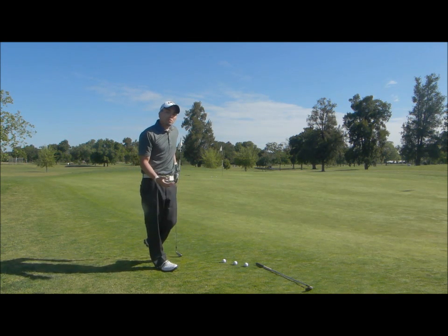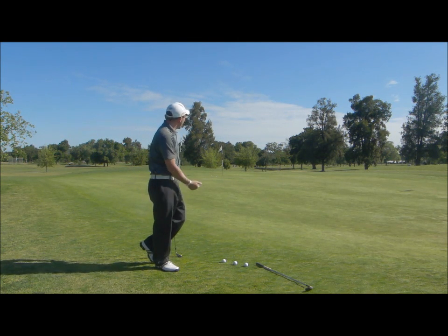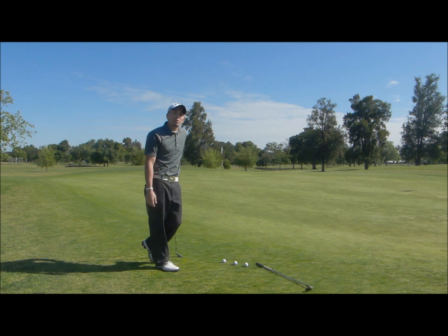There I took a nice, short, slow swing, got the ball rolling, and it ended up really close to the hole. Try this tip next time you're out on the golf course.